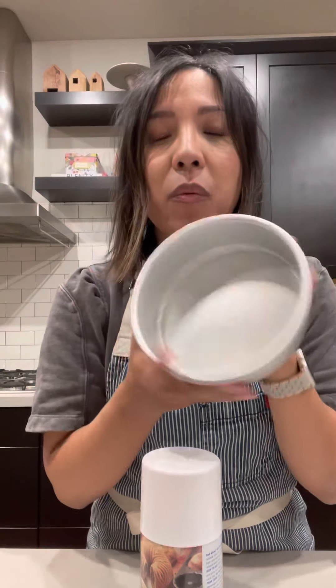And again, these are very easy. You just shake, spray, and put an even coating. I already did this one over the sink so it wouldn't get all over the counter.